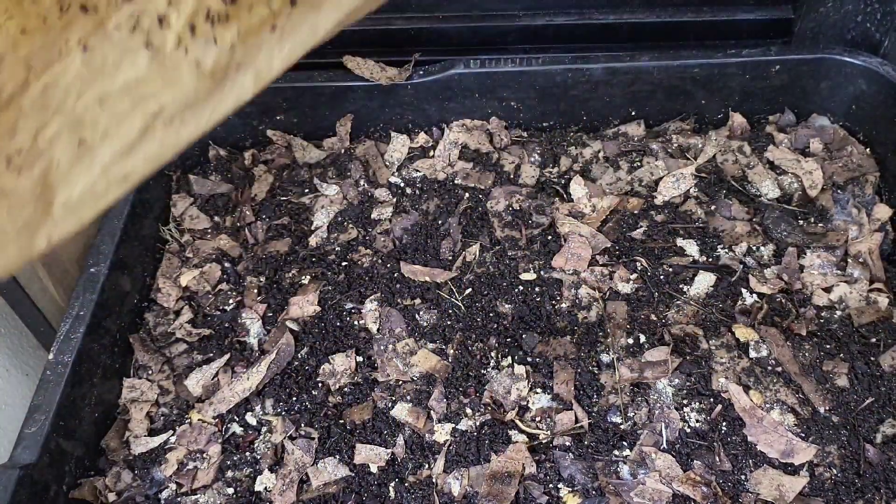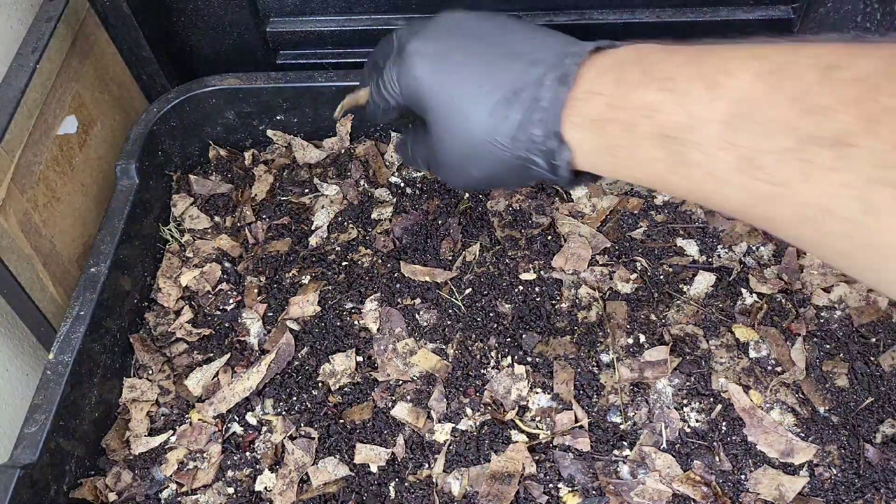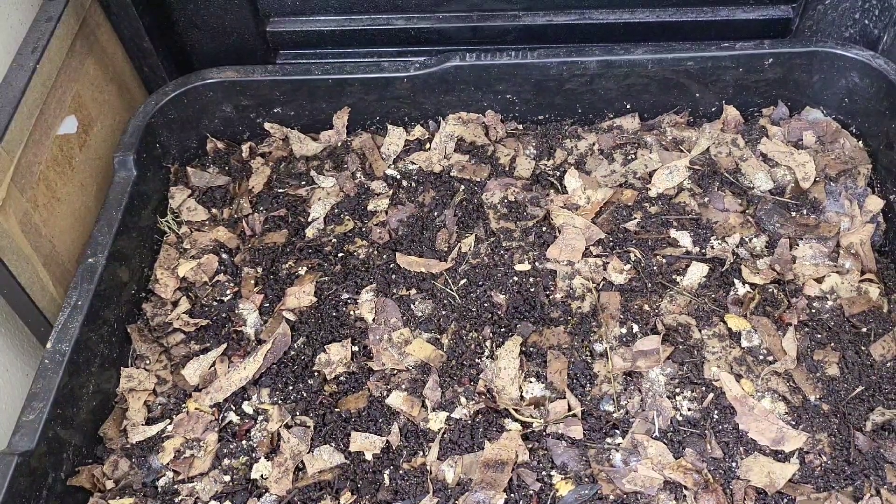I don't know whether this video will go up first or whether my worm tea video will go up first, but I made some beautiful worm tea from some castings that I got, and I plan to use this in this bin today. The benefits of using worm tea in your compost bin, in your bedding when you're prepping your bedding and also your worm bins — other than obviously the general use in the garden — is profound.